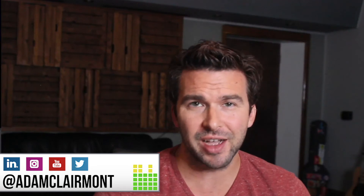Hey everybody, how you doing? I'm Adam Claremont for BreakingAudio.com and AdamClaremont.com.